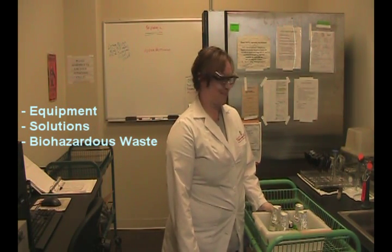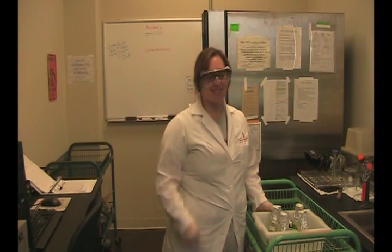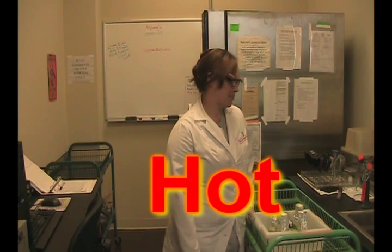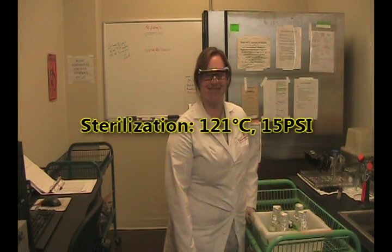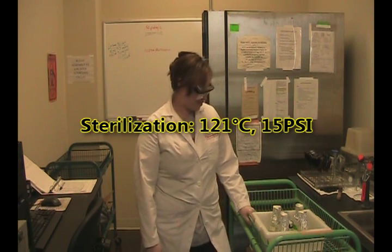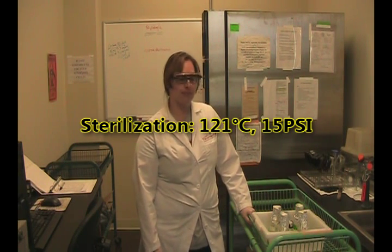Our lovely Tiffany is going to be demonstrating how to turn them on, get them started, and use them. Things to remember: autoclaves are really, really, really hot. Sterilization is done at 121 degrees Celsius and at 15 psi, so it's pressurized.